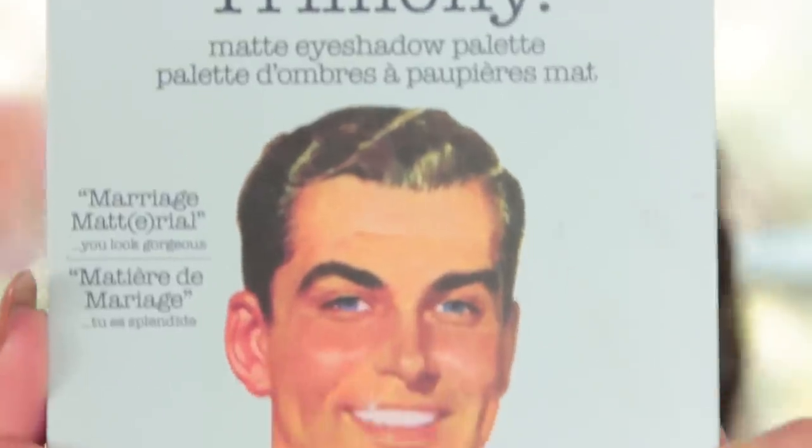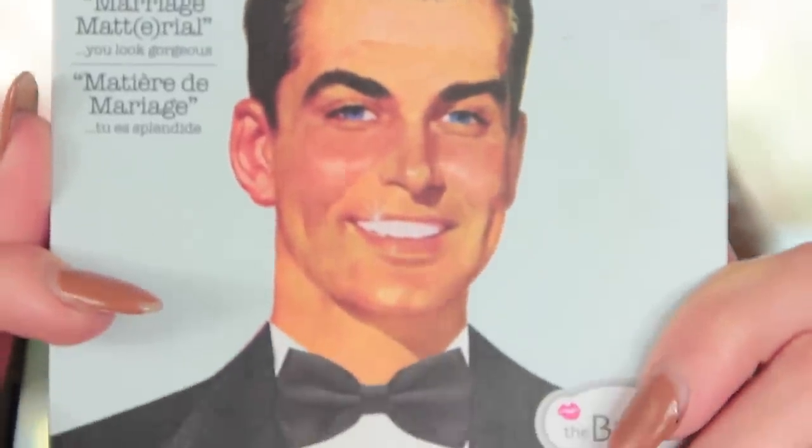Hi everybody, welcome back to my channel! In today's video I created this eyeshadow look — I knew I wanted to use this palette and I had no idea where to go, so it was just playtime for me. I came up with this look and I absolutely loved it, so I'm so happy that I did record it.